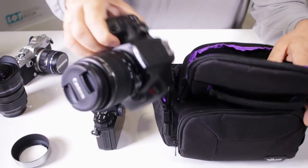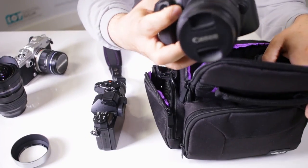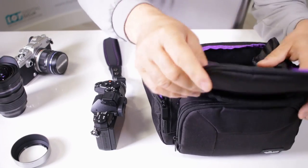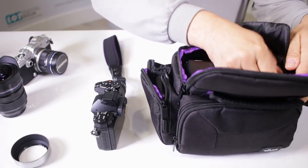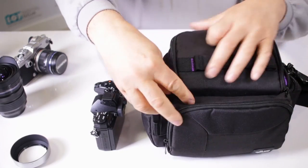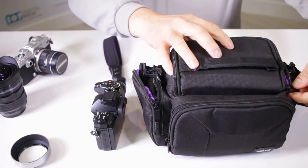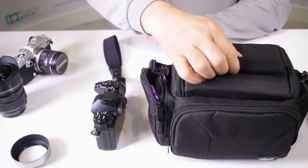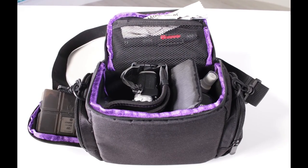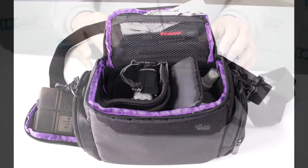If you still have a smaller DSLR, here I have a very popular Canon T6. Again, the beauty of Velcro — you can either take it out completely or readjust it to give you added protection. And voila, you still have the capability of taking your DSLR with you.